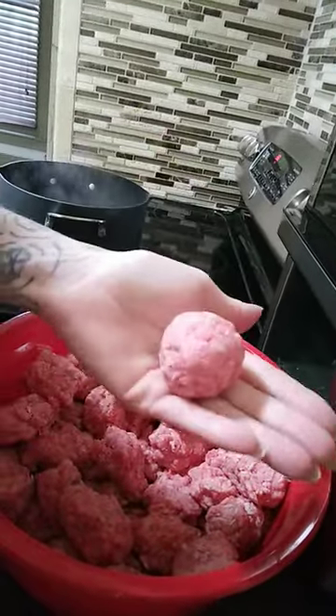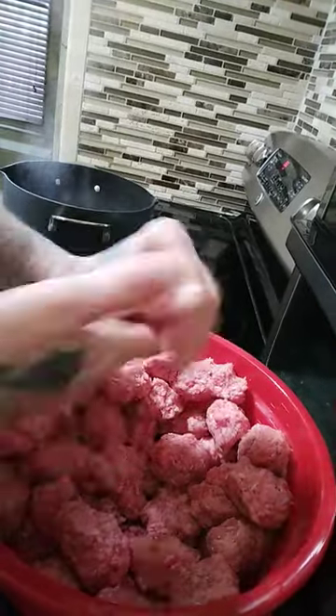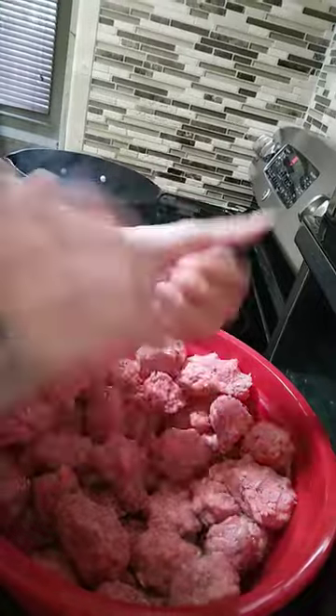And as you see, meatballs. Okay, and once they're all done, then we put some sauce in them and let them simmer for about a half hour with sauce. And they are scrumptious. And then in the oven, we have two pans of homemade cheesy potatoes — it's a family recipe.